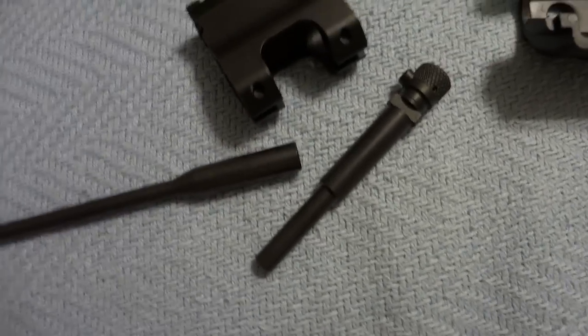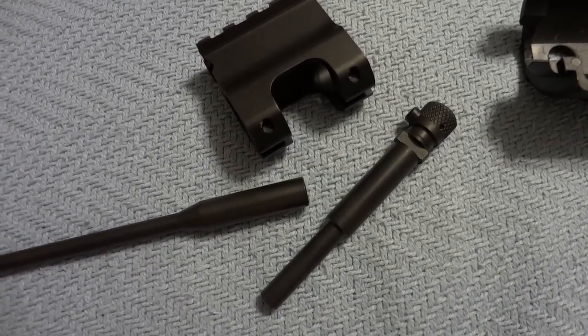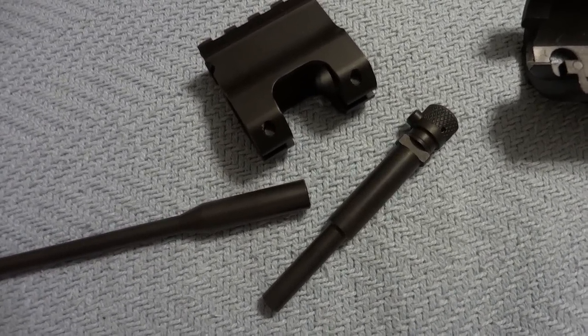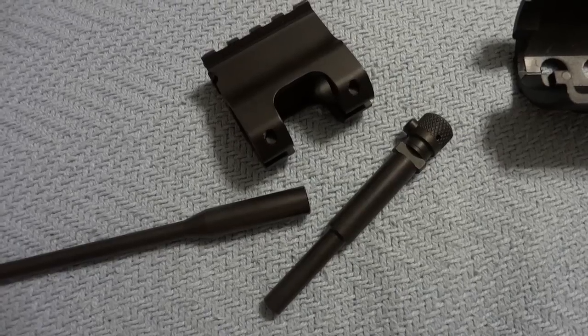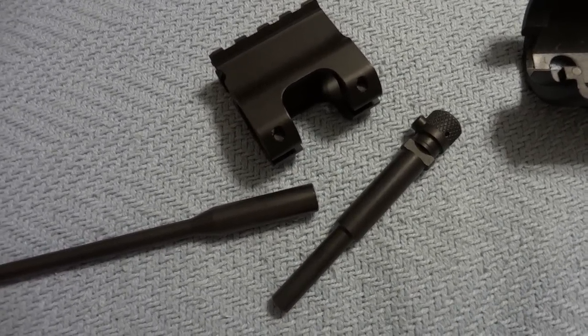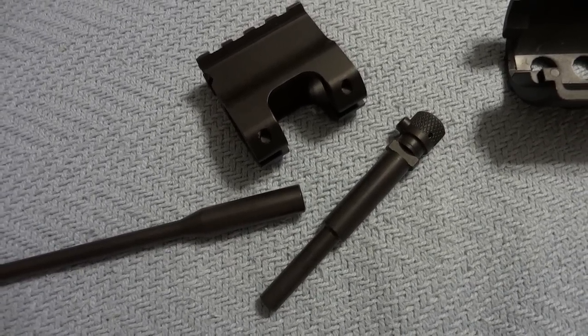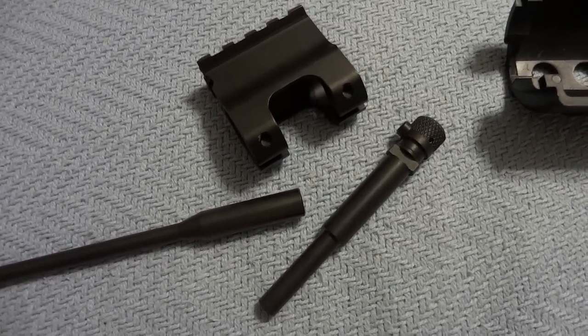Kind of analogous to the M1 Carbine. So if you want a suppressed gun that you can shoot that will not leak gas or vent gas and make a loud pop, this is a great way to go. That's where I am. If you enjoyed this video, please like, subscribe, favorite — whatever you want to do. Bye.